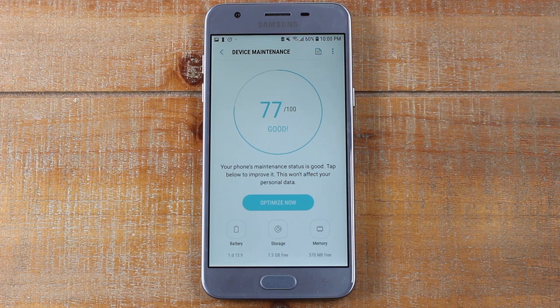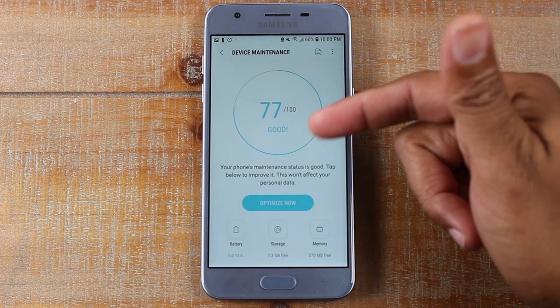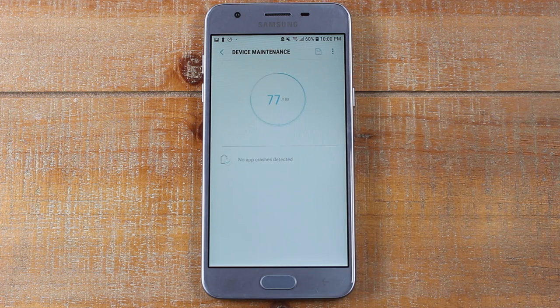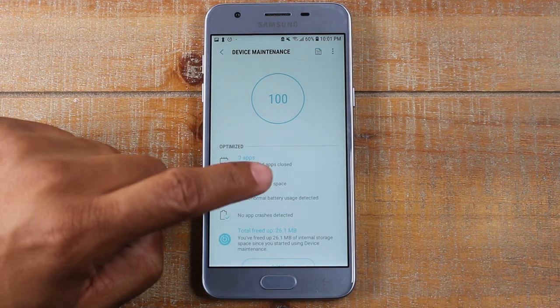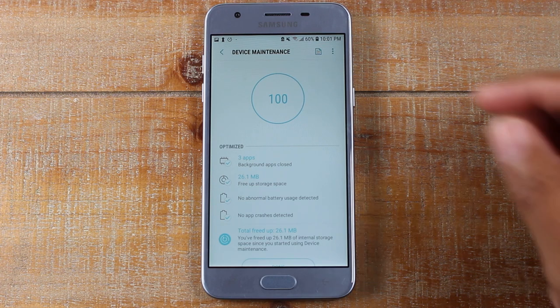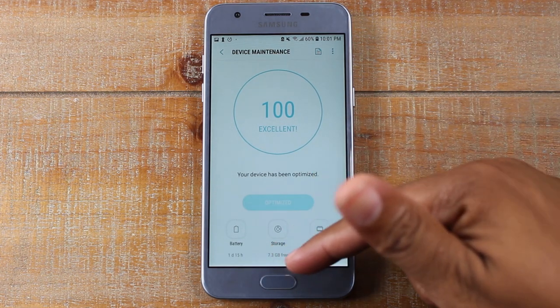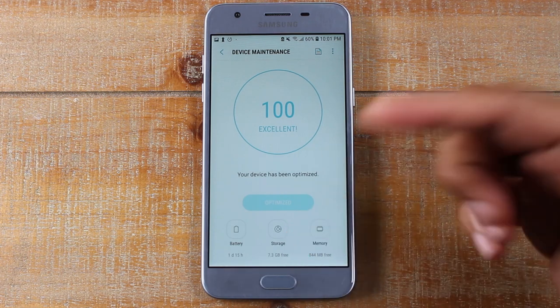I encourage you at least once a week, or if you notice your phone running slower, go to the Device Maintenance section in the settings and it'll show you how well your phone is running. Right now I'm good — I'm at 77 out of 100. I'm going to hit the Optimize Now button, which will look for any apps draining my battery that may be running without my knowledge, close those out, free up storage, and erase anything downloaded that doesn't need to be there. I definitely encourage you to use Device Maintenance — it does all the work for you. Now I have 7.3 gigs free of space. It also clears your RAM, which is a big thing.